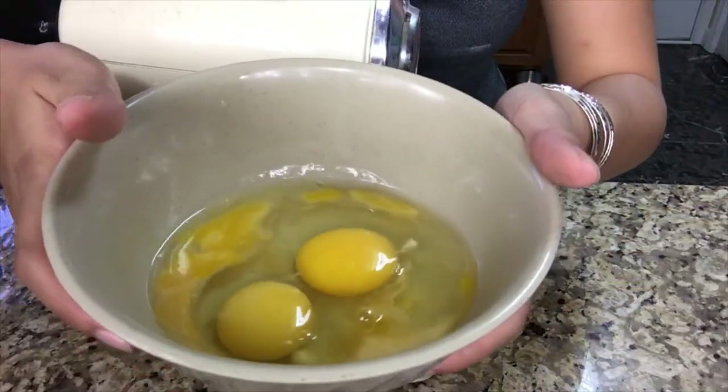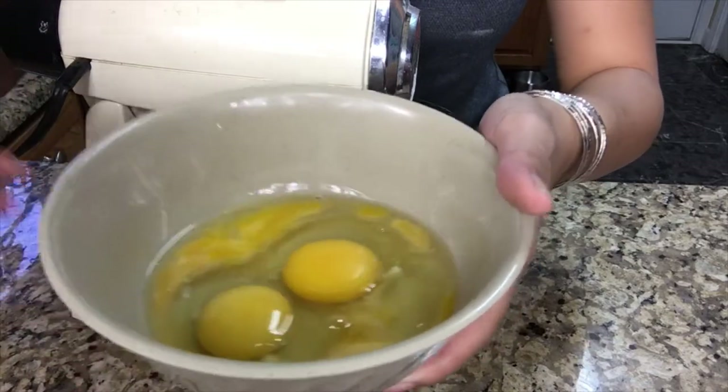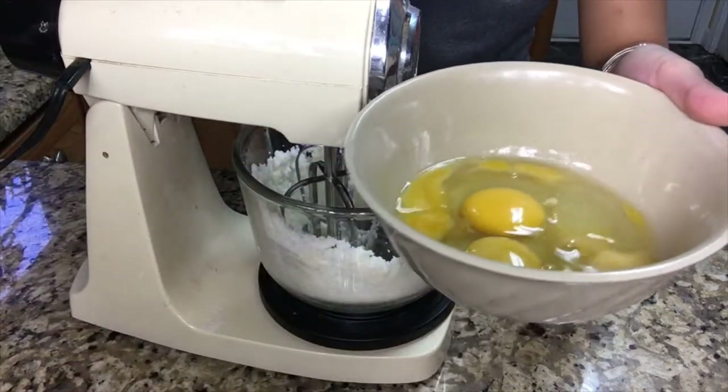Now I'm going to add my 3 eggs that have been at room temperature, and sorry for the crack — I'm kind of messing up — but do this one at a time for the mixer.